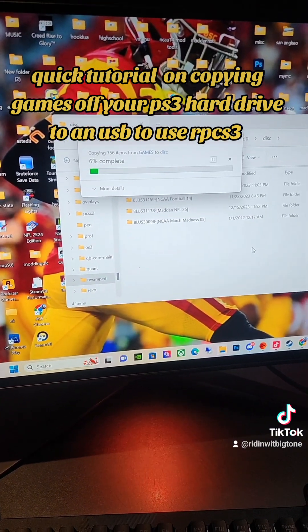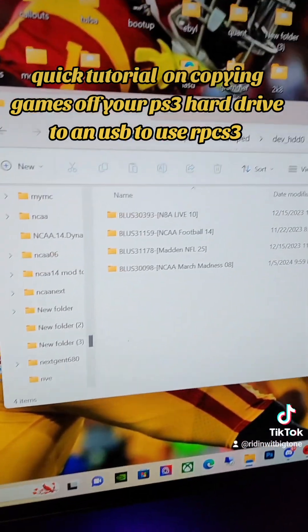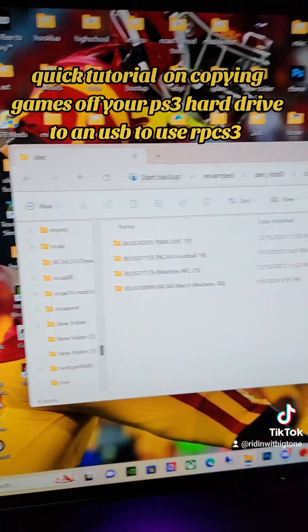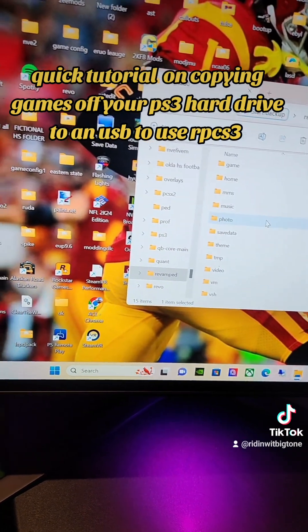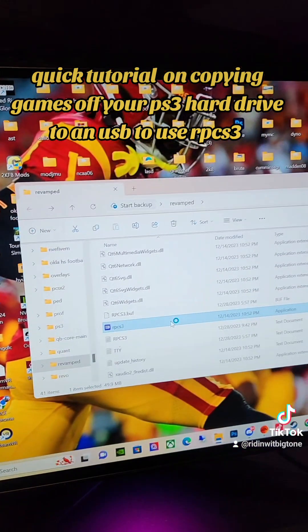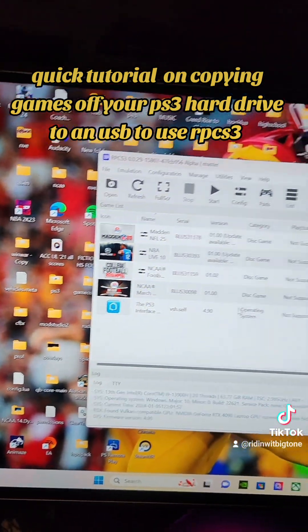We'll be back for the final step. Now we have the game installed inside RPCS3. We will go ahead and launch RPCS3 — and it's right there.